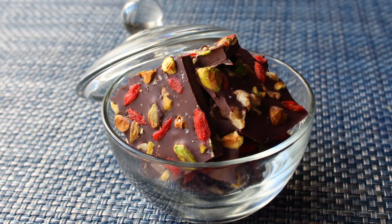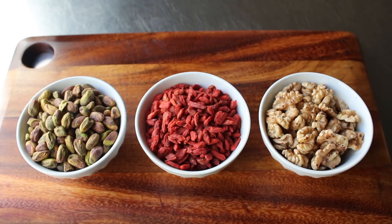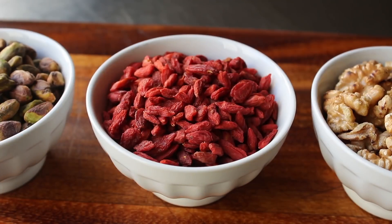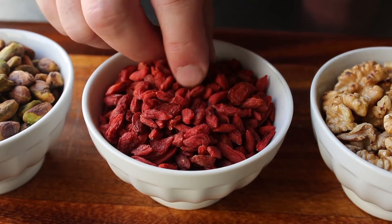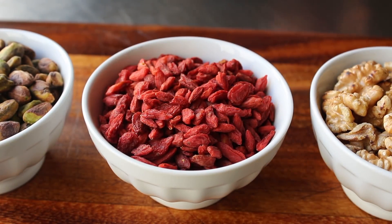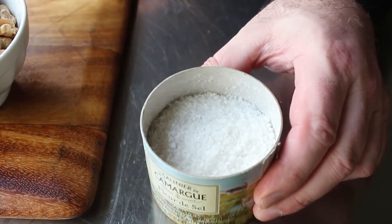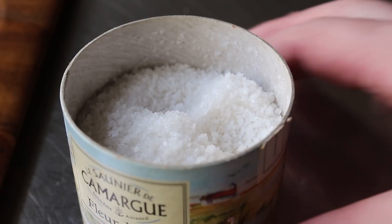With that, let's get started. The first thing we need to figure out is exactly what we're going to add to our chocolate. For this version, I'm going with three ingredients: pistachio nuts — shelled, roasted, and salted — some beautiful dried goji berries, and toasted walnuts. We can also include one optional ingredient: a light sprinkling of extra coarse sea salt, which I think is a nice touch.